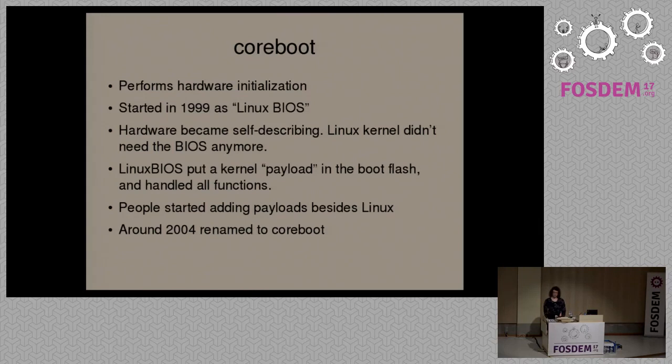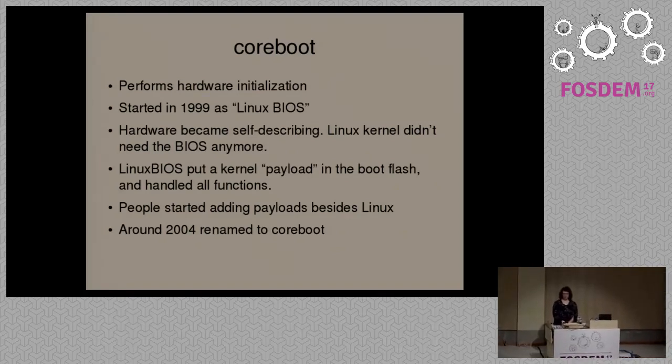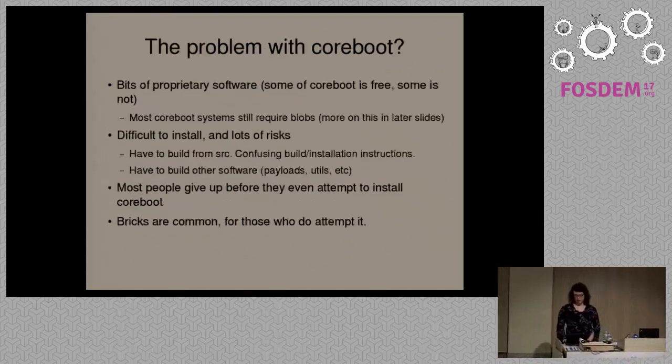You could either use kexec to load another kernel, or actually make that the main system kernel if you wanted. This was inconvenient though — it wasn't very usable for a lot of people — so people started adding other payloads as well, like bootloaders. There's also a project called CBIOS which provides a BIOS interface for legacy operating system support. This meant that the name Linux BIOS no longer really made sense, so around 2003-2004, Linux BIOS renamed to CoreBoot.